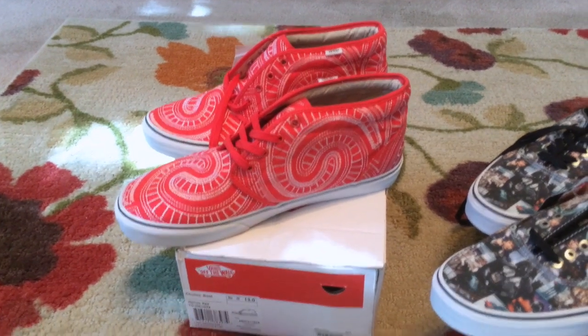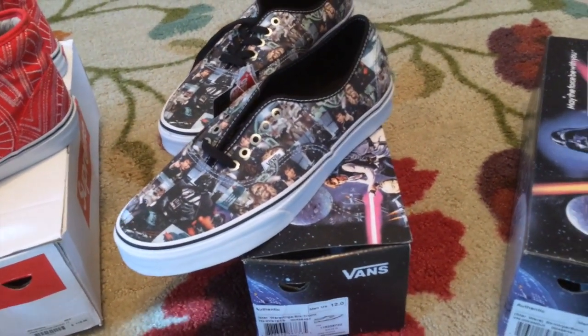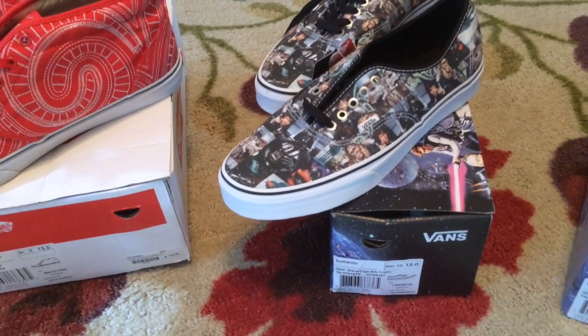And the Red Supremes. Boxes were crushed by a fat guy jumping up and down on them at UPS to make sure the boxes within the boxes were destroyed. Good job, you accomplished your goal.